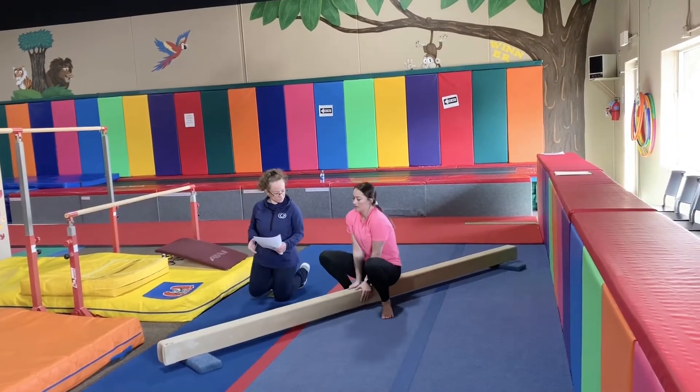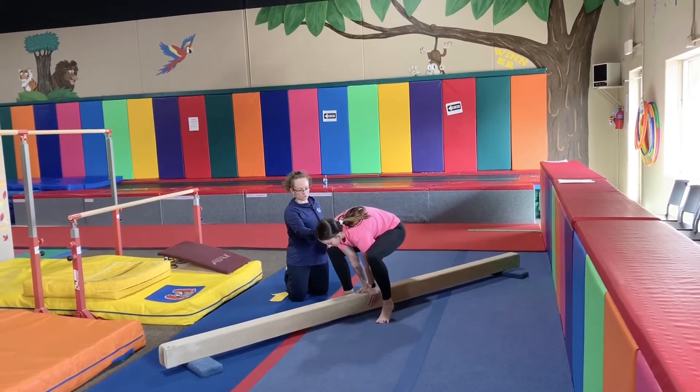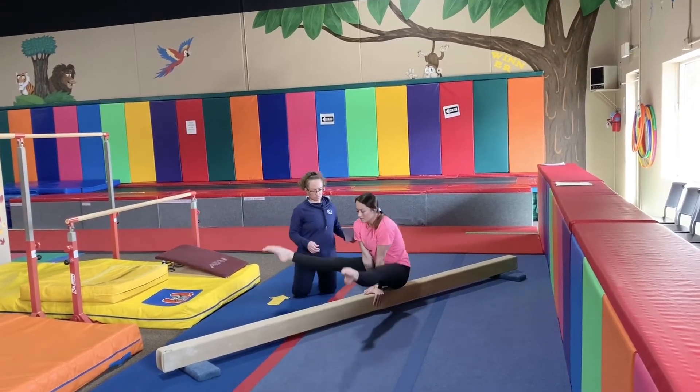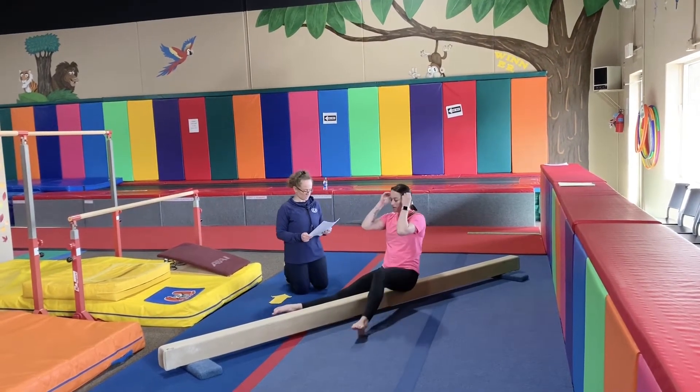Now we're going to sit crossway. We're going to do the same top position hold — your knees should be up to the shoulders, and you hold that for 20 to 30 seconds. And then we're going to do the straddle hold: straight legs, nice and pointed, 15 to 20 seconds.